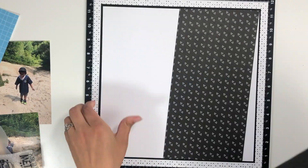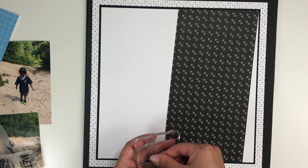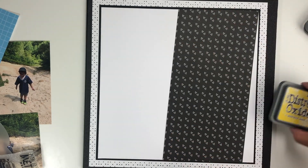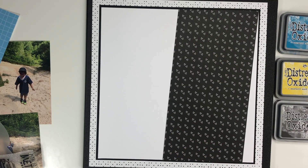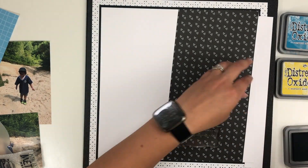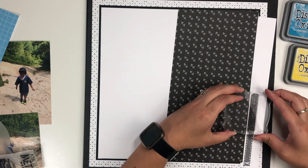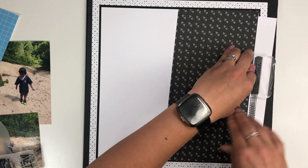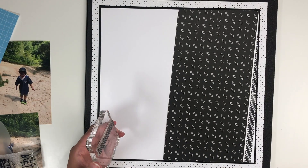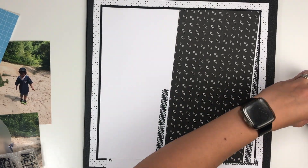I then used that black and white heart paper from the mix-in pack and used that as a diagonal. I forgot that I wanted to use the tire tracks from the stamp set, but it worked out anyway doing it after I taped that paper down. I just made sure I had a scrap piece of paper tucked under there so I could stamp off the paper — I wanted it to kind of be a border around that black and white heart paper. You can see that going up, and I also wanted to do it on the other side as well.